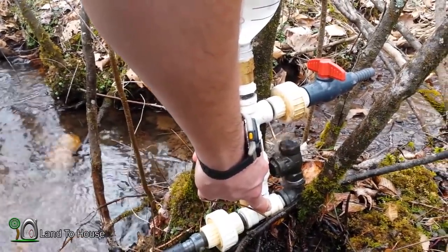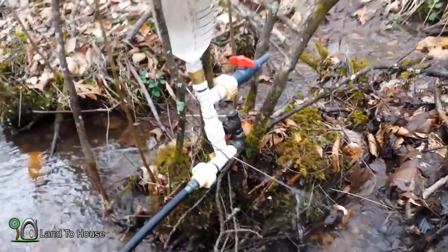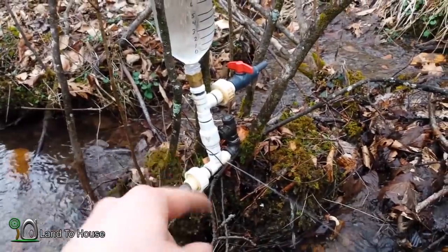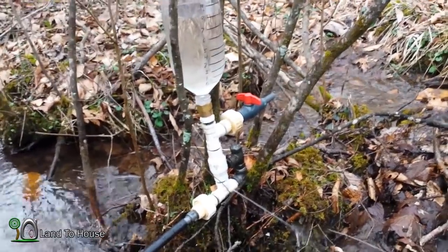I'll have to go back to the drawing board and continue to look at how to make the snifter valve for this style pump. I've learned a lot about ram pumps over the past couple of years and I sell four different sizes on my website. All of those pumps have a bladder inside the pressure tank, which keeps the water from completely filling the tank. The snifter valve is just supposed to be a means to let a small gulp of air into the tank. If you have used a snifter valve, I'd love to hear about it in the comments. Thanks for watching — I'm Seth Johnson with Land A House and I'll see you in the next video, hopefully with that valve working.